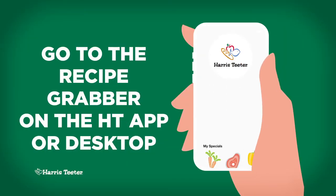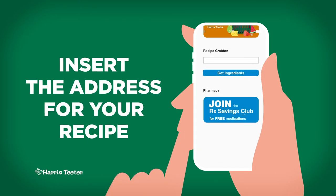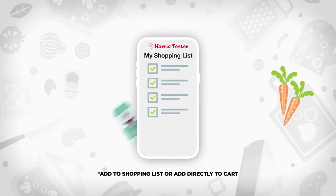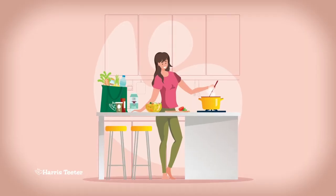Go to the Recipe Grabber on the Harris Teeter app or desktop. Insert the web address for your recipe, and you can instantly add to a shopping list or add directly to your cart everything you'll need to make your next amazing meal.